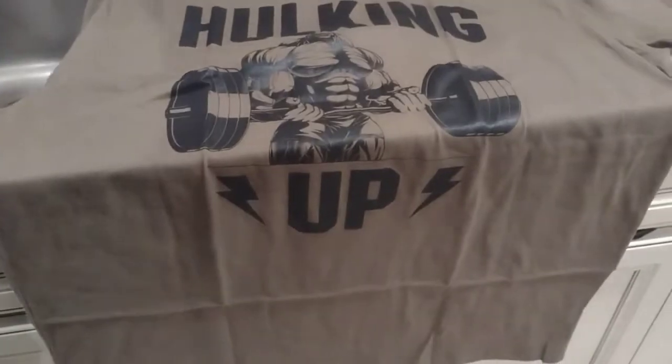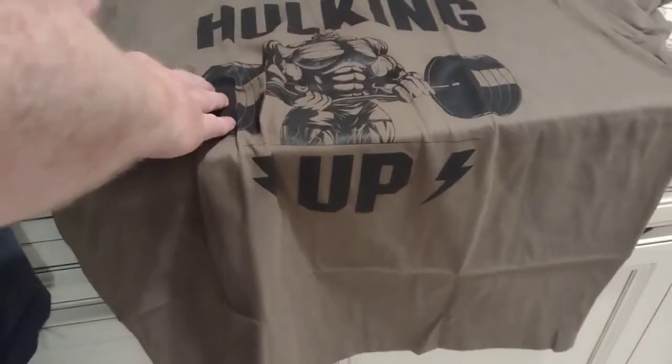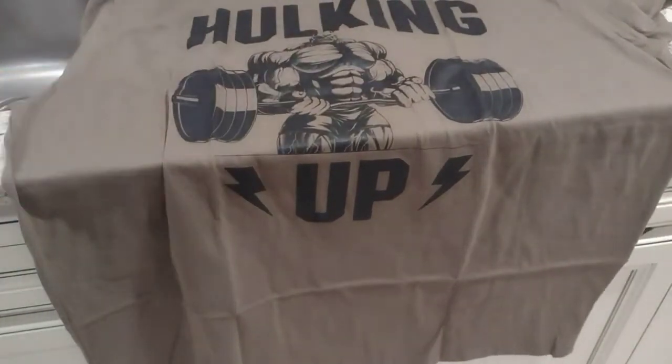I don't know if there's anything on the back. I was watching a video of some dude arm curling with his buddy — 400 pounds, some ridiculous amount — and they ended up, one of them tore their bicep. That'd just be crazy to do that. All right, so let's go ahead and put the t-shirt on.